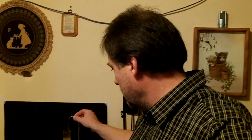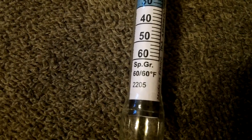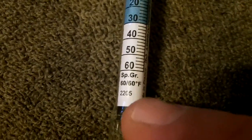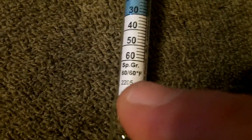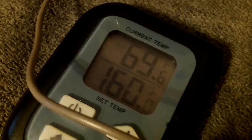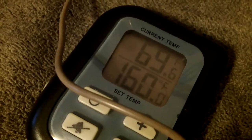The other thing you want to do is check the temperature of your wine. If it's off more than five or so degrees, you're going to need to adjust the calibration. These hydrometers are calibrated for either 60 or 68 degrees, and it will tell you right on the hydrometer. This one is calibrated for 60, and my temperature is just about 70 degrees — just under 70 — so I would want to calibrate that.